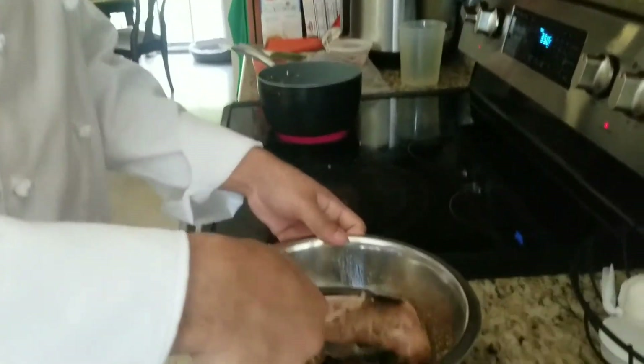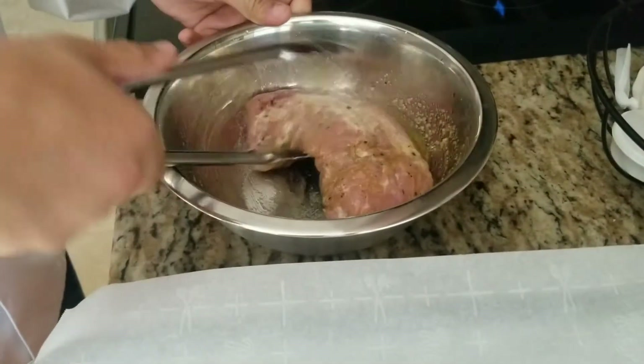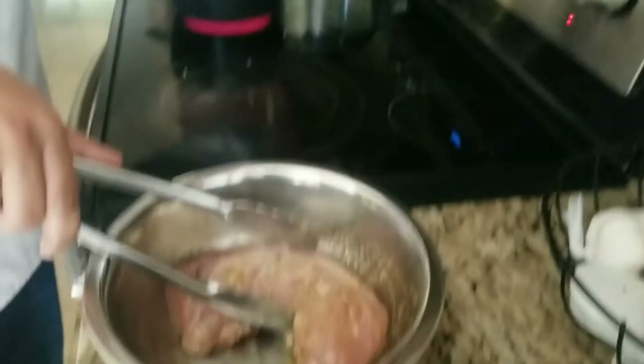My name is Michael Dozer. Right here I have my pork tenderloin. I've already been marinating it for a couple of hours, and I have my oven set for 350.